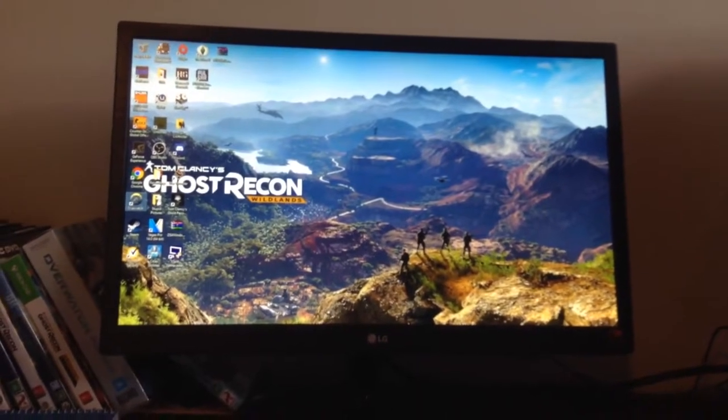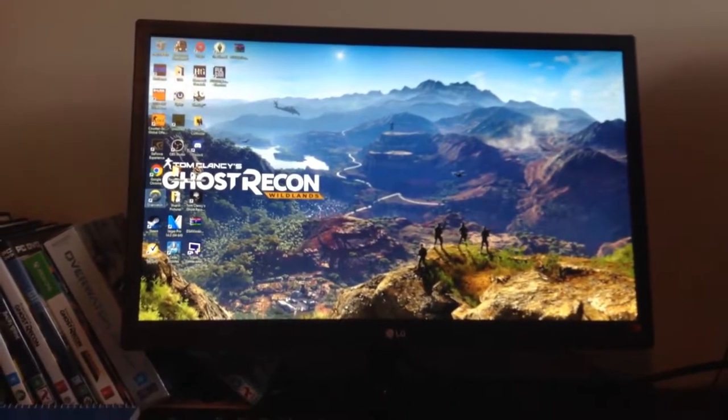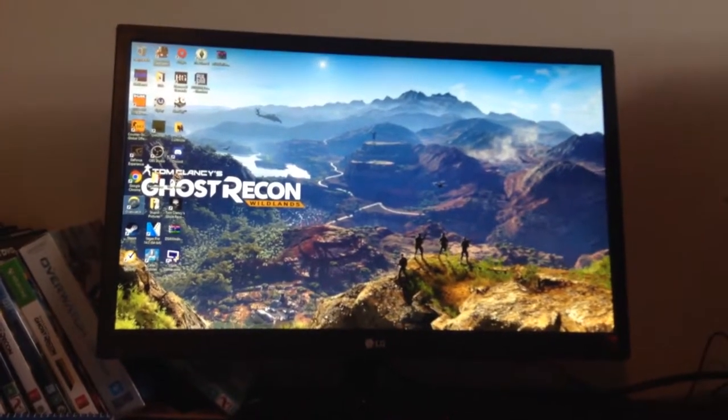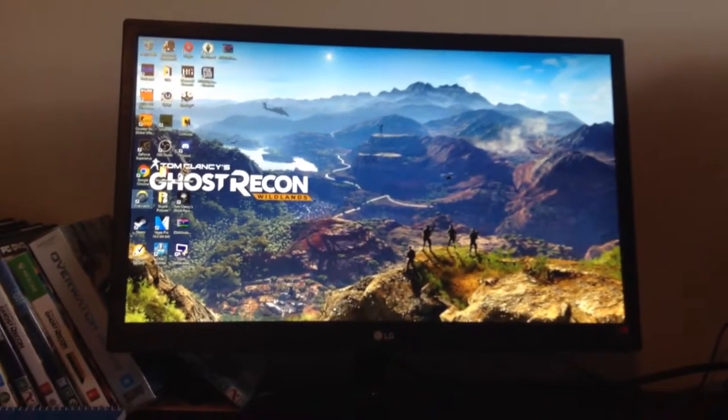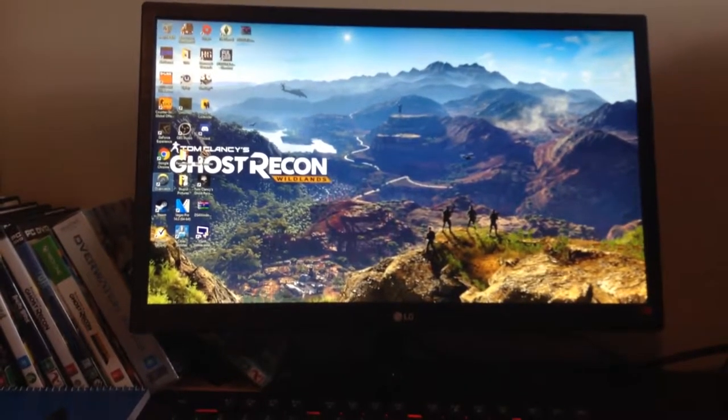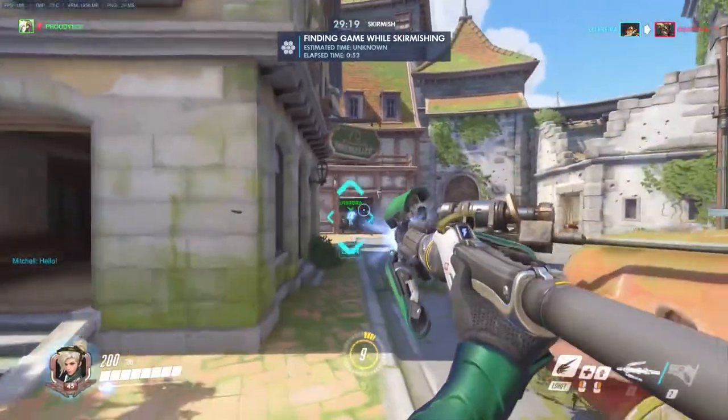This is my LG monitor which is 22 inches and runs at 60Hz. It is a very nice monitor — looks amazing, works nicely, and I haven't had a problem with it yet. I'm very impressed with how it's been performing so far.